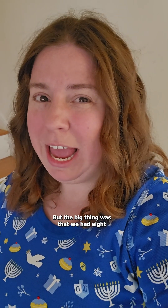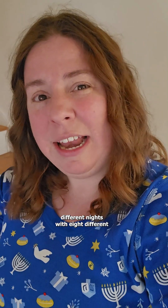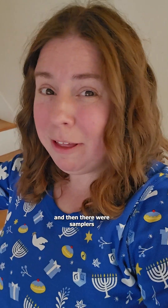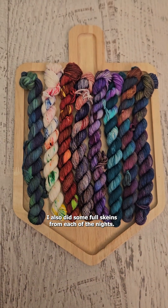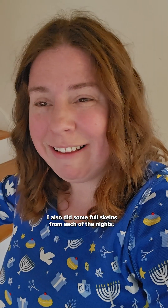The big thing was that we had eight different nights with eight different techniques, eight different colorways, and there were samplers that could go along with it. There may still be some Chanukah yarn in the Etsy shops — I also dyed some full skeins from each of the nights. Go over to the Chemnitz Creations Etsy shop to check it out!